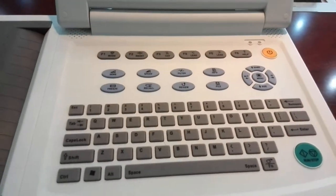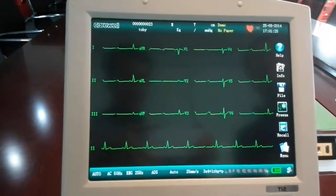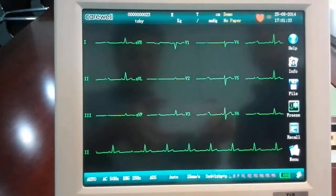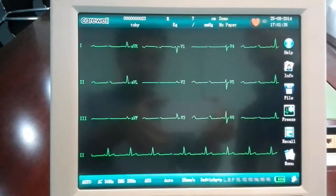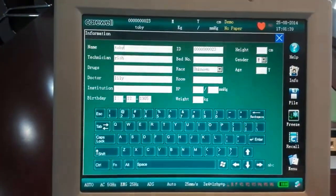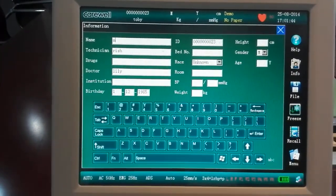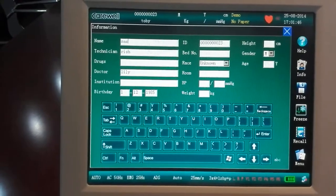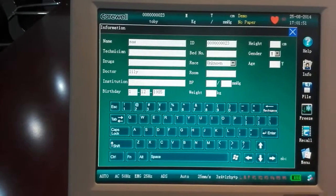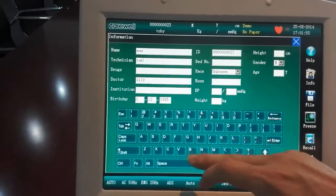I really prefer to use the touch screen because the touch screen makes everything so easy. For example, on the top, if you want to input the patient's info, click the patient's name and use the virtual keyboard. Let's put a name, and the technician is Toby today — T-O-B-Y.